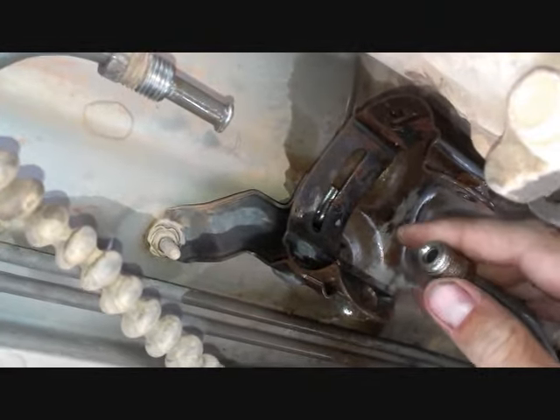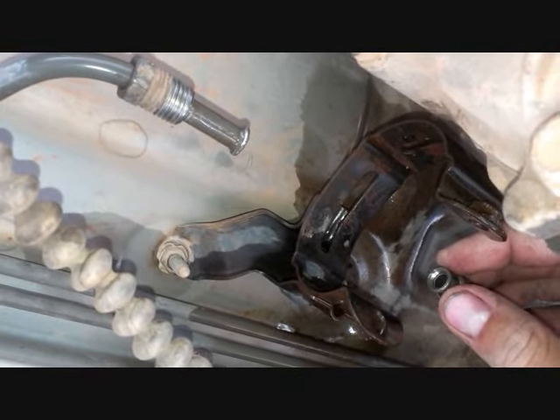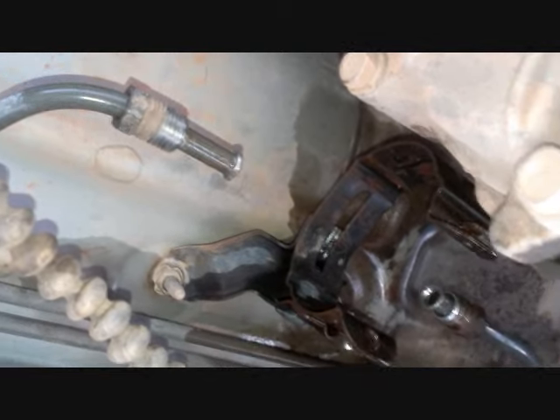This end right here pulled out easier and there's less of it sticking inside the filter, so that pulled it out and then the whole thing just slid apart.